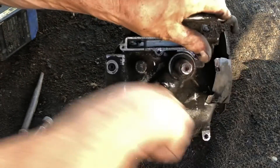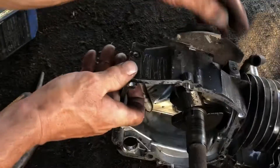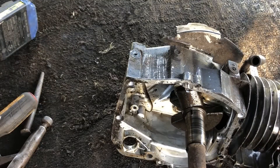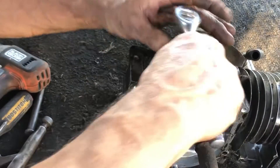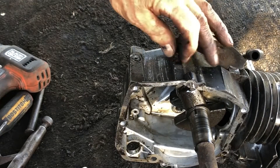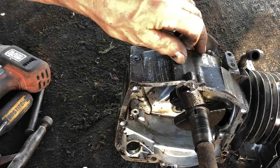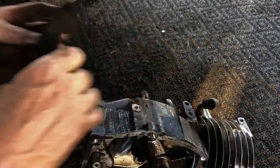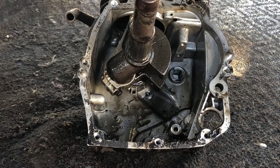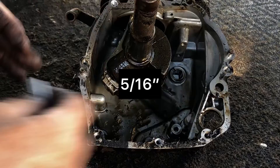There we go, we got that out. Looks like we still got a bolt here in one of these plates - 3/8. Some kind of shield - got one we missed. I'm going to try to get that connecting rod right out of there. That's probably 5/16.